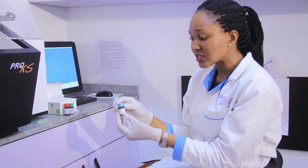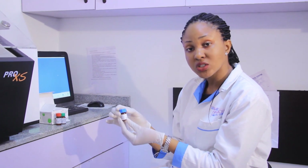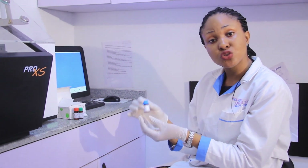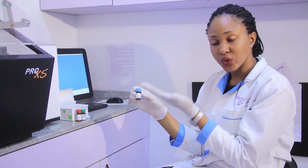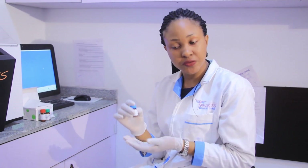On the bottle container it states 3 mls, meaning that we need to put in 3 mls of distilled water into this container and mix for 20 minutes. This is to ensure that it is properly dissolved before we calibrate.